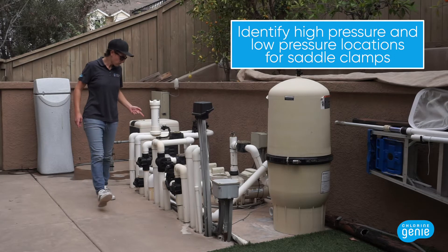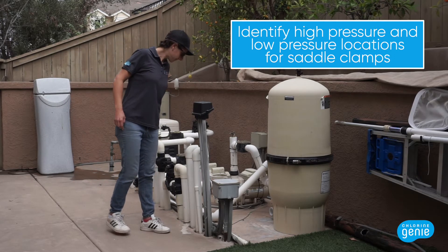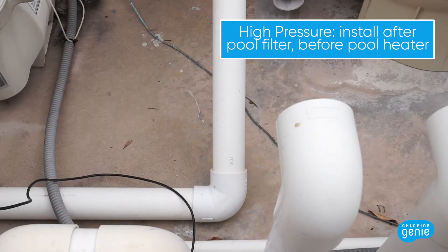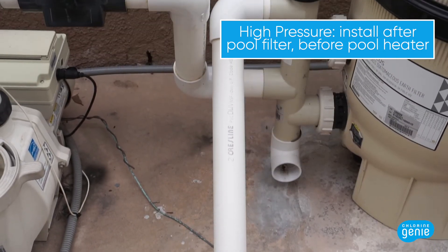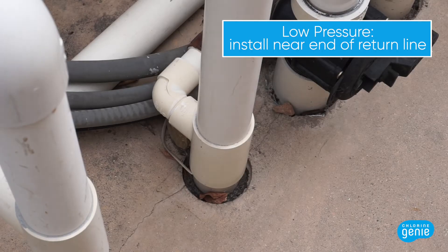First, you will identify installation locations: the high pressure and low pressure locations. For the high pressure side, plumb after the pool filter and before the heater. The heater will provide back pressure, which will cause more water flow through the Venturi. For the low pressure side, plumb into the very end of the return line before it goes underground and into the pool.